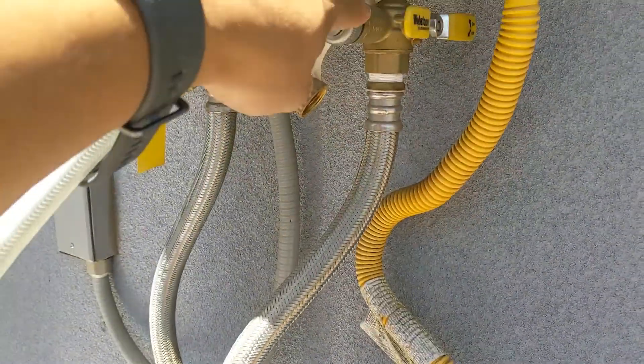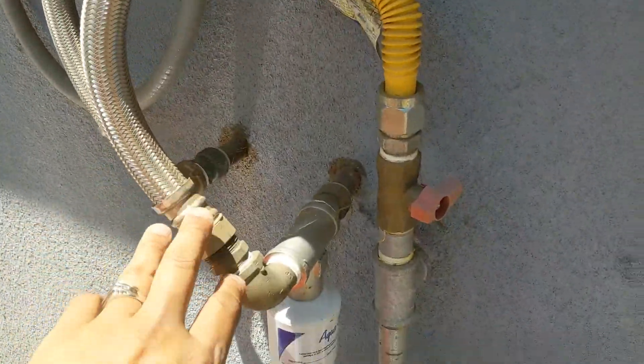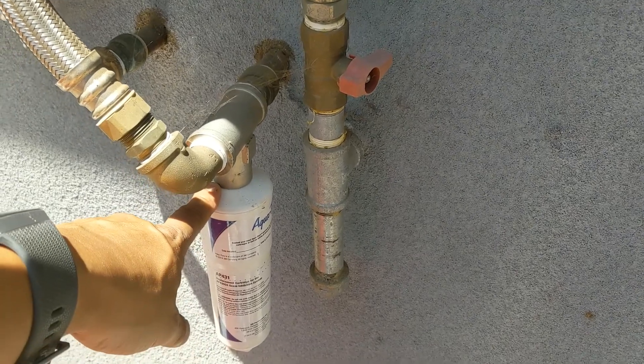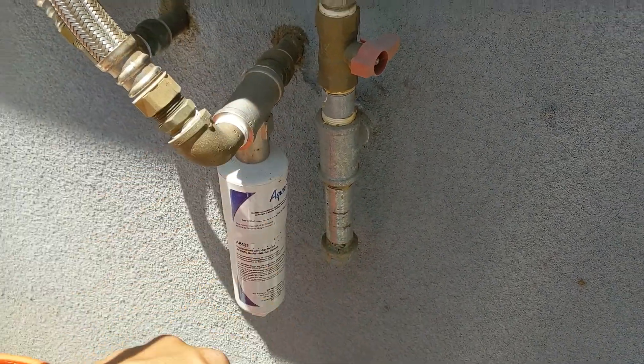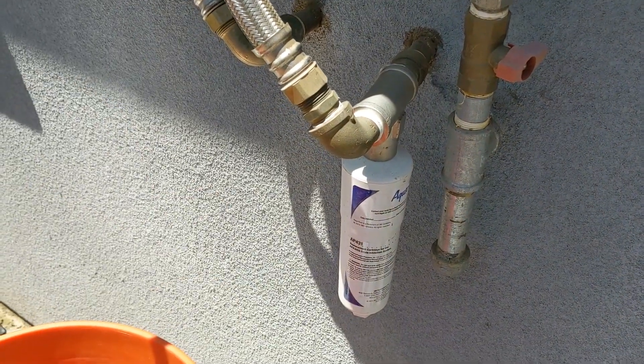The other thing you might have seen from my cold line coming in is I actually have a descaling filter that I use, and I replace that every six months. That helps with the tap water coming in and taking out some of the impurities.